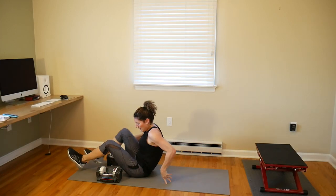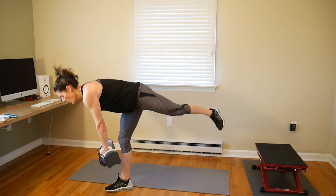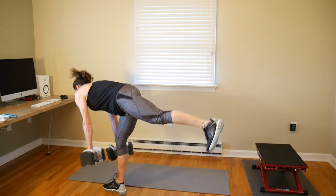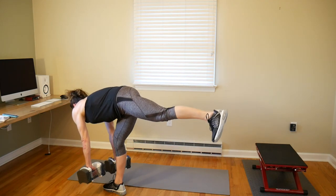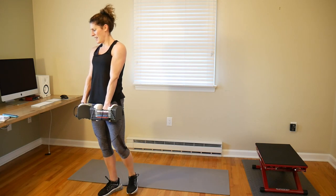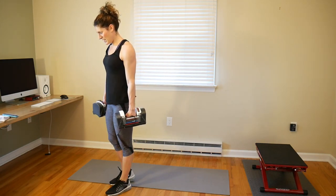Moving on to single leg deadlifts — grab your heavy weights and challenge yourself with this if you're trying to build that booty. Nice slow controlled movements: your abs are tight, your back is flat, your knees are soft, and you're really squeezing through that glute. Stay with me, stay strong, controlled. Nice work — switch sides. Keep your focus and focus on your muscles.